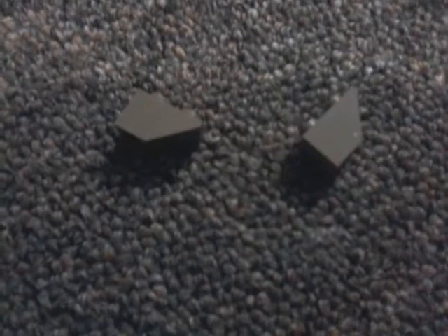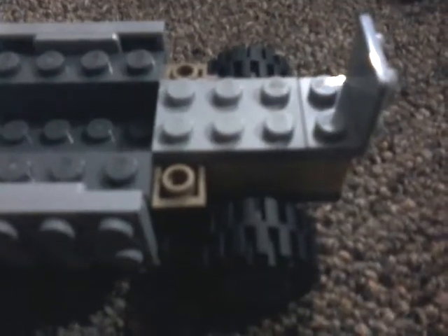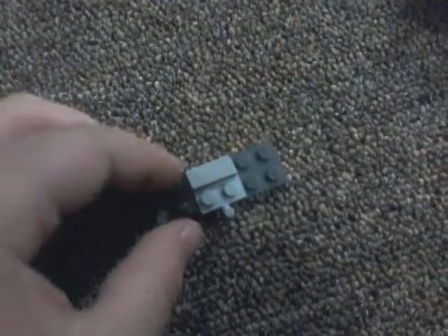Take these two pieces, then put them right there, then take a piece like that in there. Then take this piece and put it in the back right there, then take another one of those pieces. Put it up front. Take these pieces: put this piece right here, put it down there, put this piece right here like that, then put these clear, dark, darker ones right there.